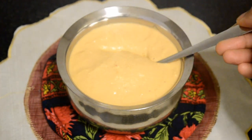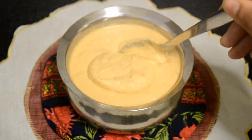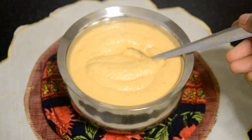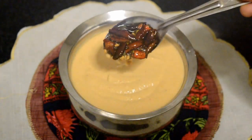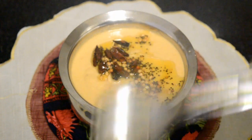For the tempering, use about 2 tablespoons of oil. Add mustard seeds, urad dal, dry red chillies, and curry leaves. Allow it to splutter, and once it splutters, add it on top of the chutney.